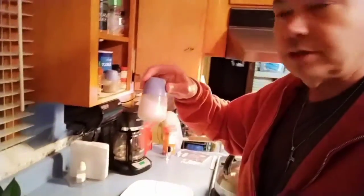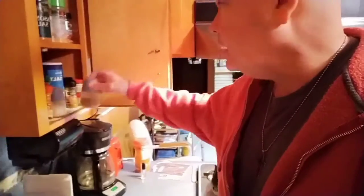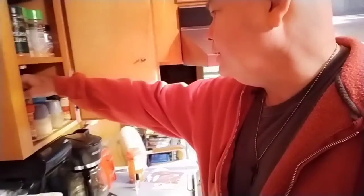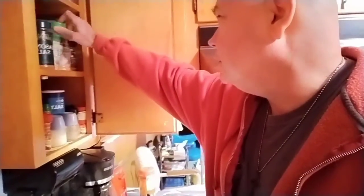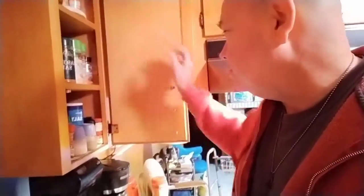Salt and pepper I put on there, and this was about three hours ago. I did the onion salt and I did the garlic salt on there, so just so you know.